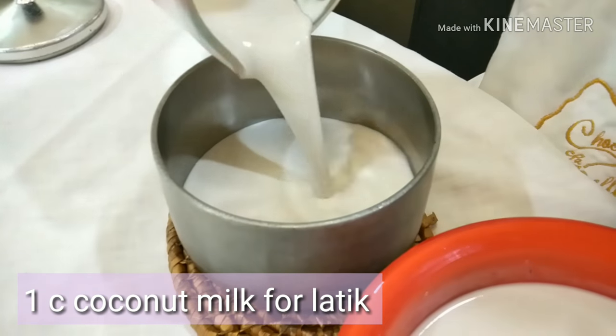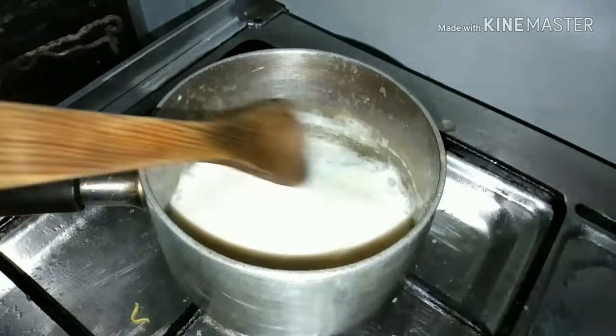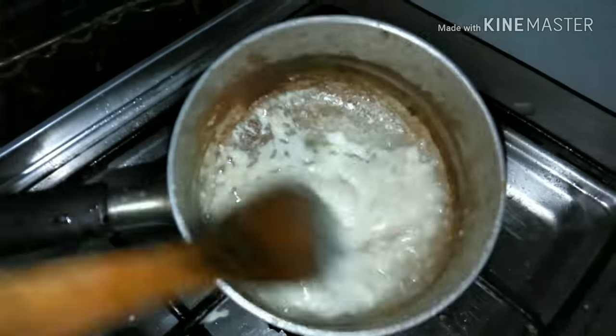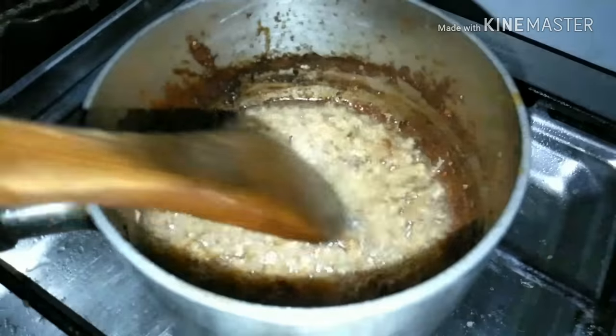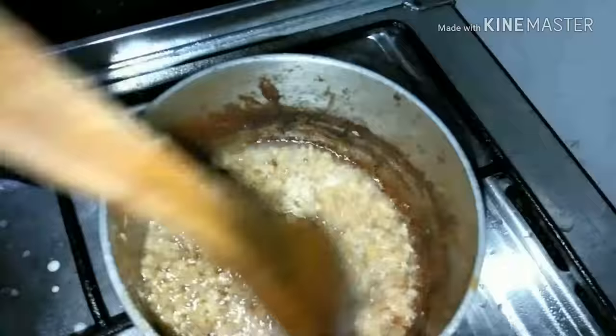Now remember the one cup that we set aside? Using that one cup of concentrated coconut milk, we are making the topping. The topping is called Latik. We are cooking it down until it becomes dark brown in color. When the oils start to separate, it means you are nearly there. Just be patient and wait a few more minutes.